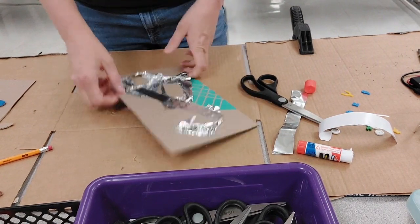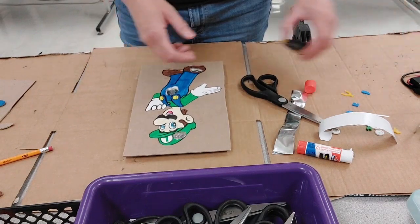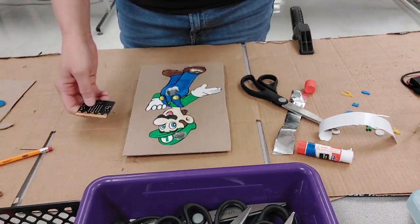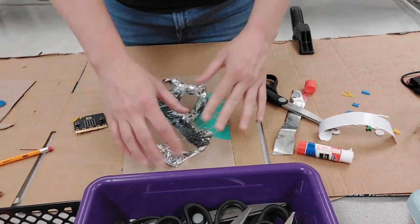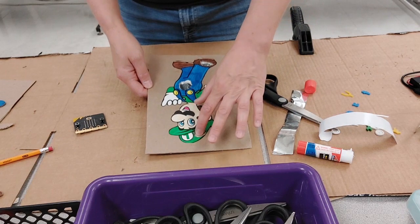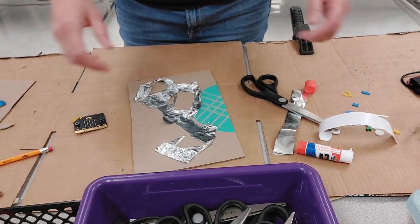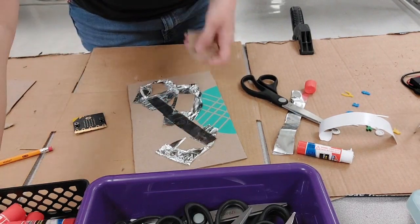I program this for one pin on the micro:bit — pin zero — so I want them all to connect. When the tweezers hit the metal, it completes the circuit. I also have them put one more piece of cardboard in each corner so the board lies flat and isn't tipping.